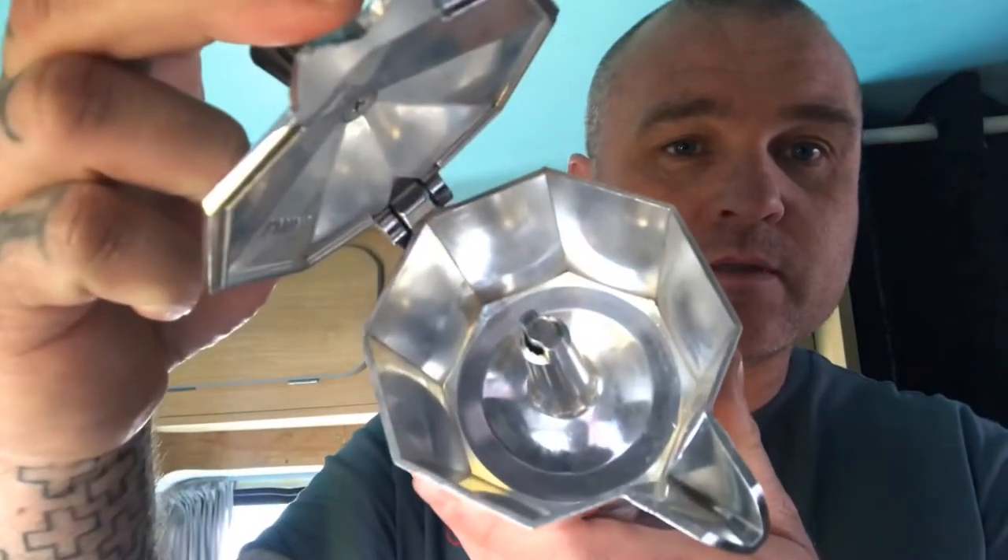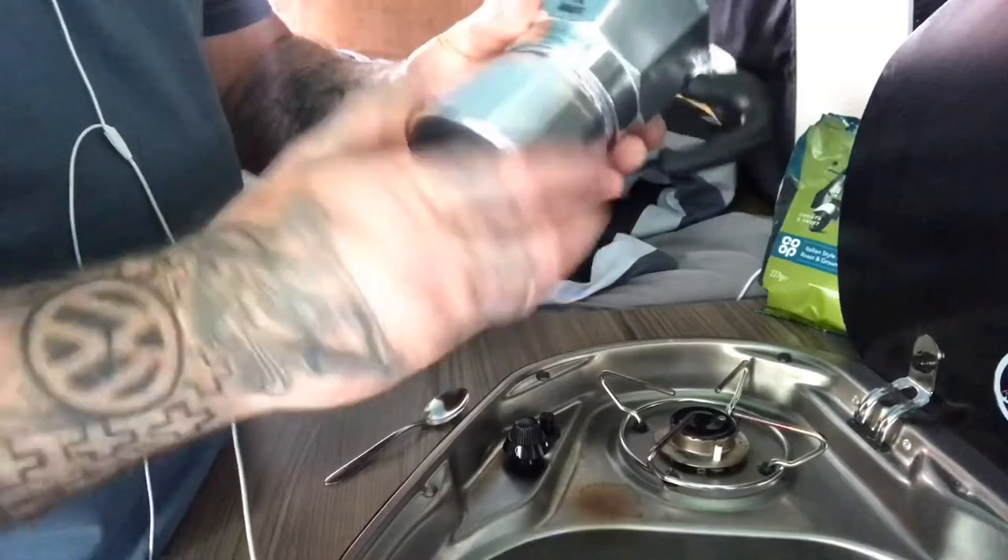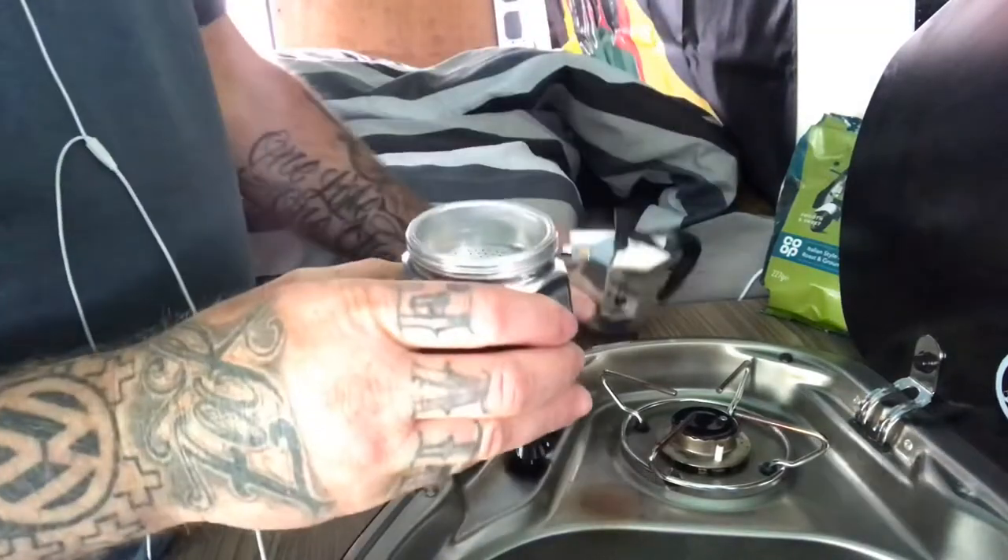I'll take this to bits to show you how it works. At the bottom you have this chamber which we fill with water. There's a safety valve in the side, and you have a little funnel — the coffee goes in there. This goes back on top, put it on the stove, and literally probably not even a minute and we have lovely coffee in the top.